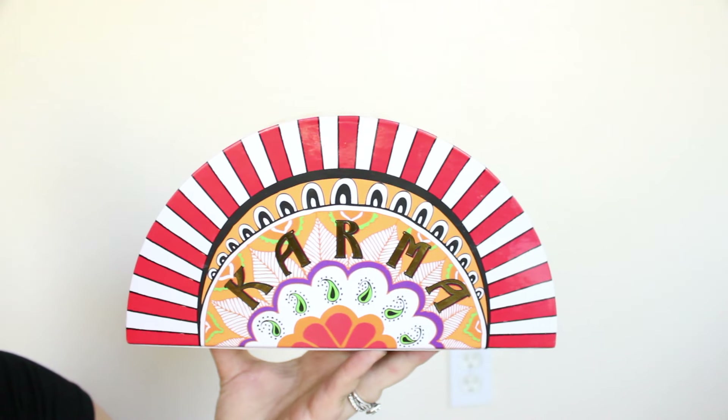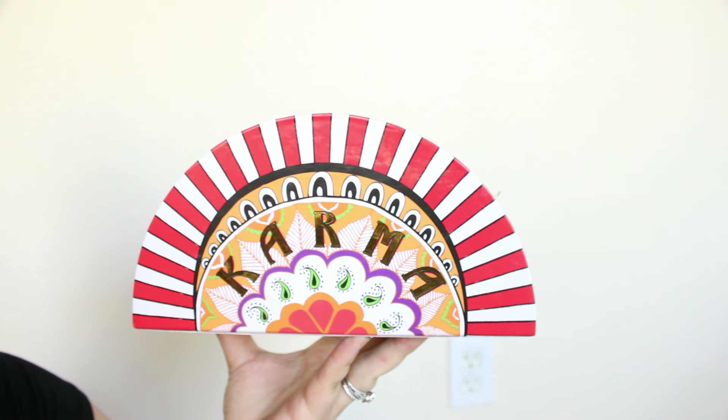Hey guys, how's it going? Today I have the Karma gift set that I will be unboxing for you. I just recently picked up this gift set and I'm really excited to see what's inside — it has four amazing goodies in it, so please stick around and watch me unbox this gift.